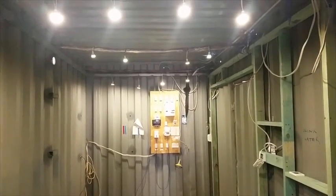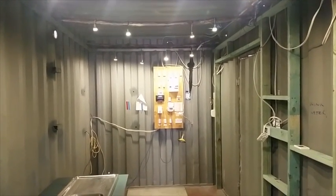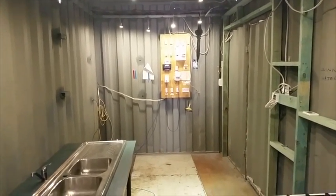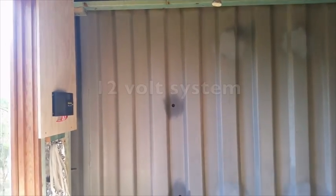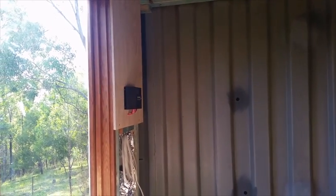Power distribution and solar monitoring are being moved off the container wall in the kitchen to make way for a doorway. The power board has been removed, leaving a clean wall, and the 12 volt charge controller has been relocated to the left hand wall.